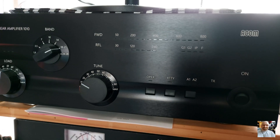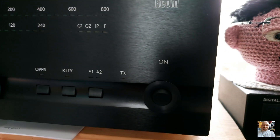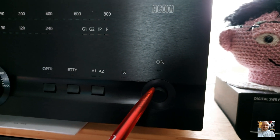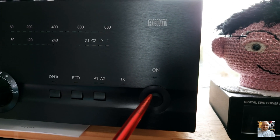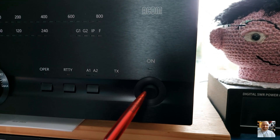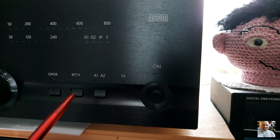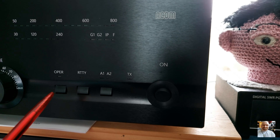Here we see the front of the ARCOM 1010. Here is the power switch — the ARCOM has one power switch. When you push this power switch, the ARCOM will go into the warming phase for three minutes. Here is the antenna switch: Antenna 1, Antenna 2, RTTY switch, and operate switch. The amp goes automatically into operate.